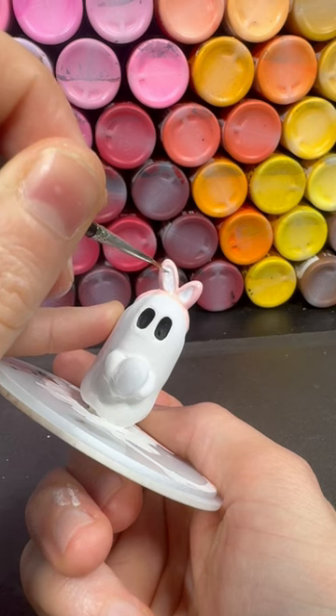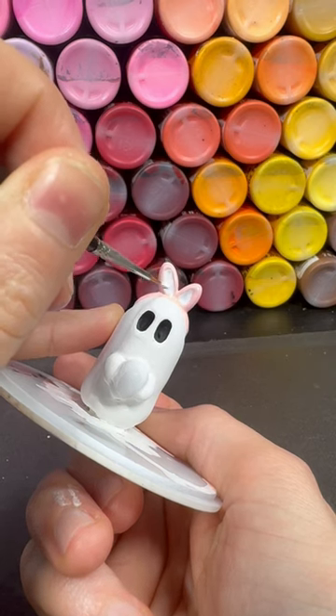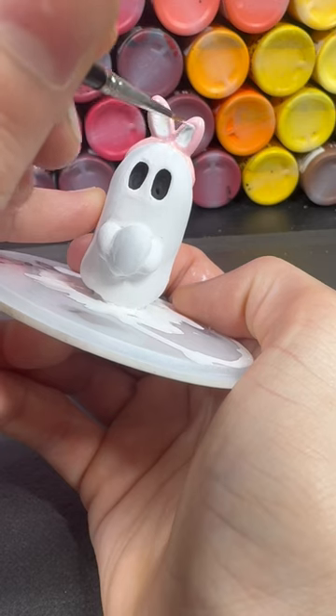After the light pink part of the bunny ears are dry, I go back and fill in the white for the bunny ears.